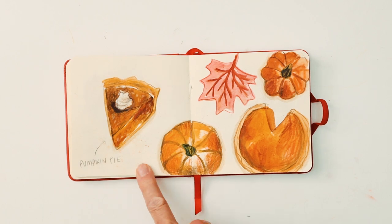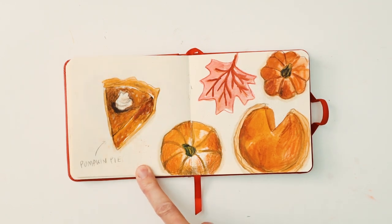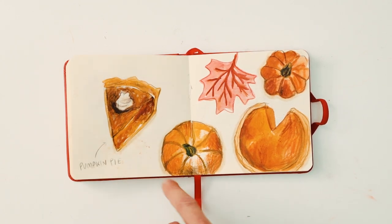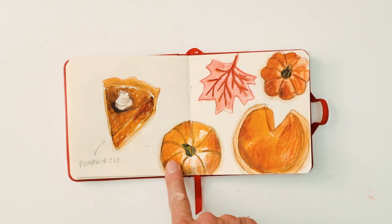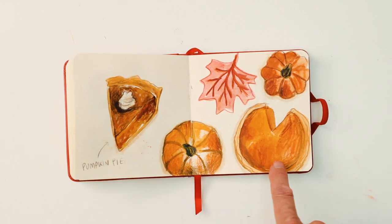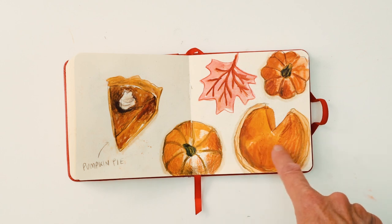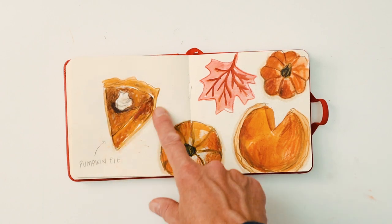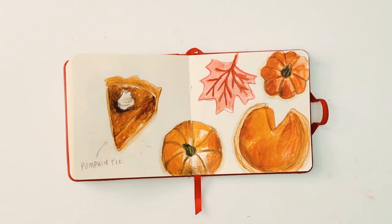Here we have pumpkin pie. There are bits of this that I really like and then bits that don't work as well. I did one leaf and was like 'nah,' but what I do like is this pie here — I love the little texture on it — and this one as well, with a blob of cream on the top.